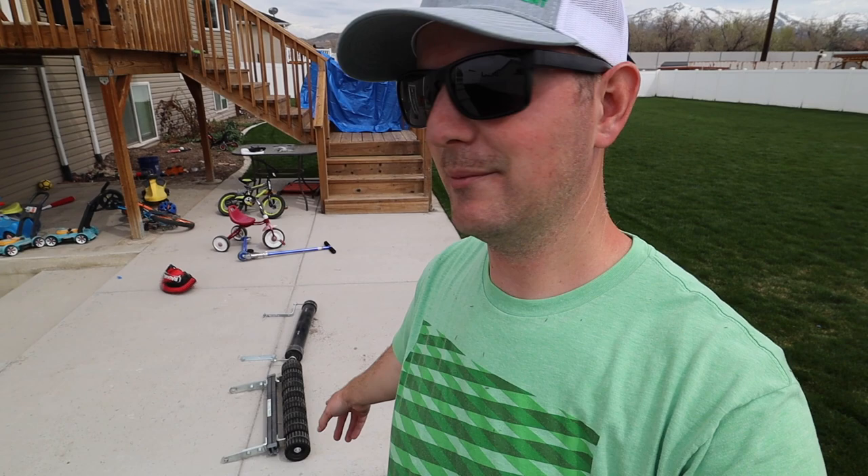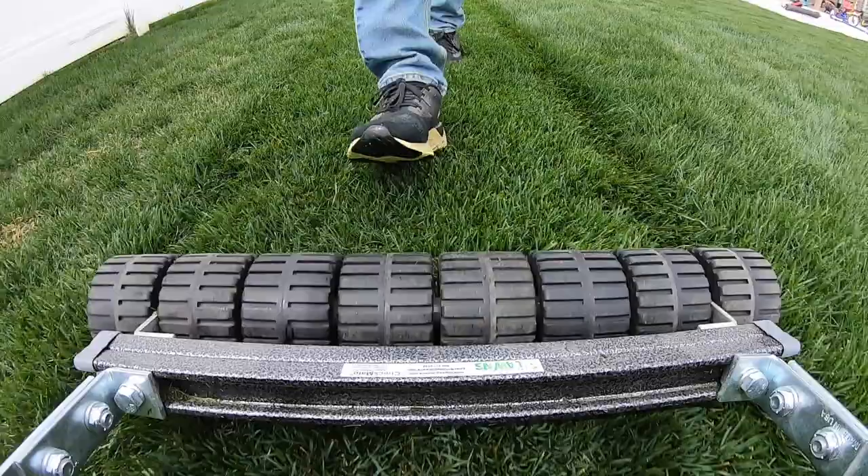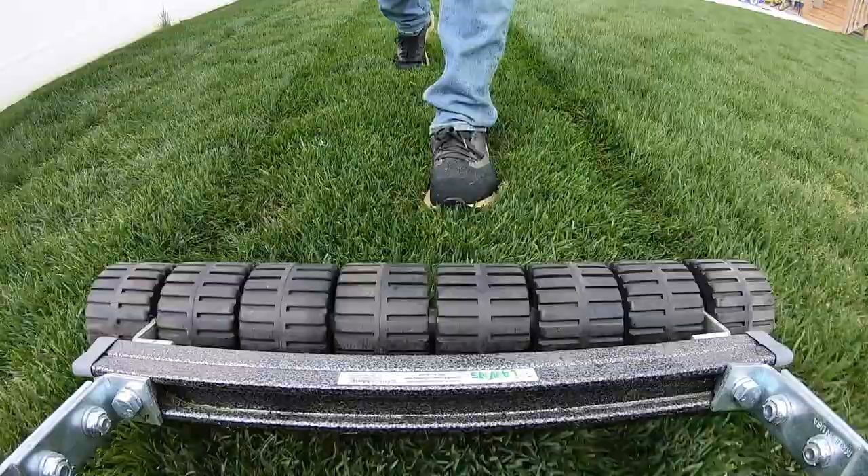And then this one is the Big League Lawns striping roller, and that just attaches to your mower frame. It's very, very heavy and it works really, really well. In fact, that's the one I prefer to use, and that's the one I'm going to be using today.